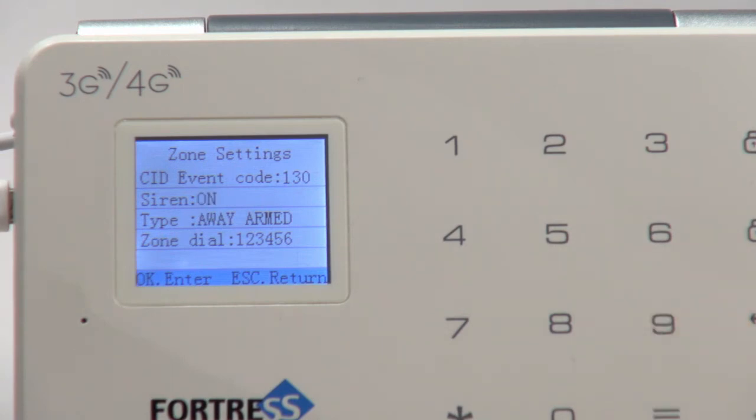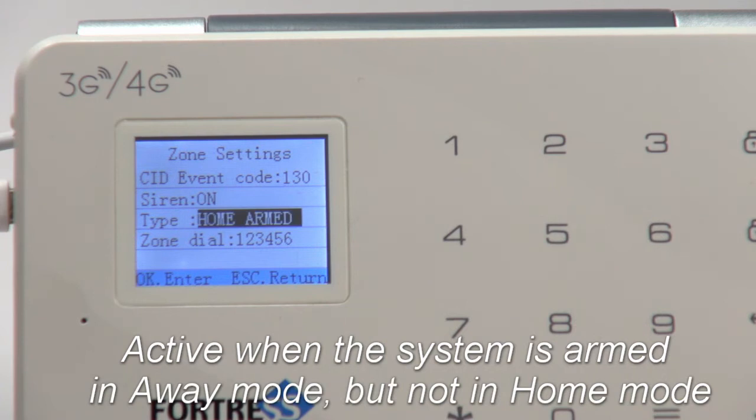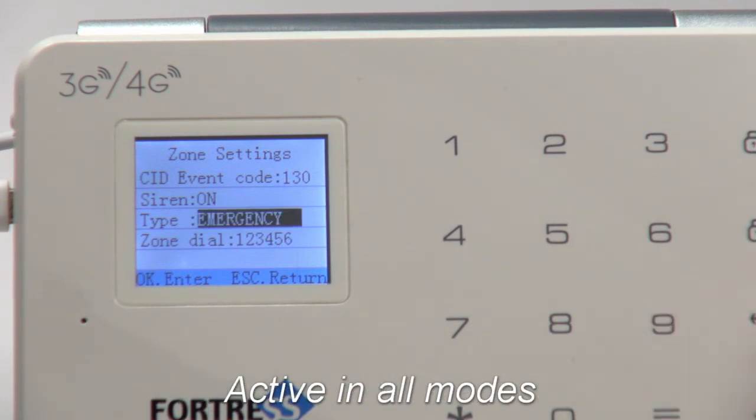Below this are the zone types, of which there are eight. Away Armed: this zone is active if the system is armed in either away or home mode. Home Armed: active when the system is armed in away mode, but not in home mode. Smart zones must be triggered twice within 30 seconds in order to activate the alarm. And Emergency zones are active when the system is armed, home armed, or disarmed.